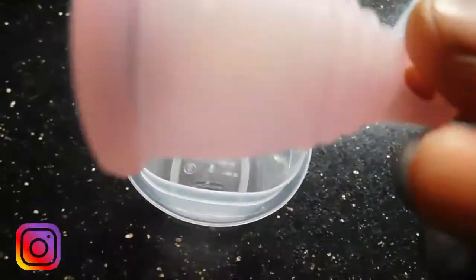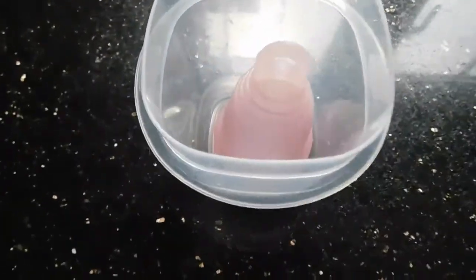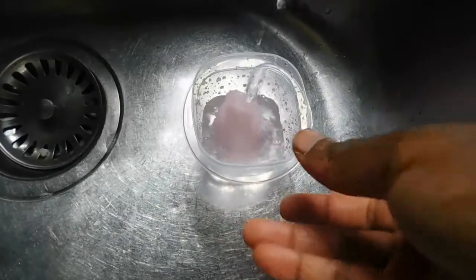For the microwave method, choose a small container that your menstrual cup fits in perfectly and that it will be fully submerged when you add water. In both of these cases I'm using a clean menstrual cup that's already been cleaned with soap and water, so I'm not contaminating any of the materials I'm using to sterilize it.